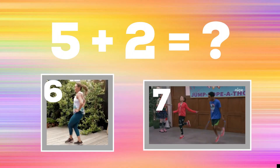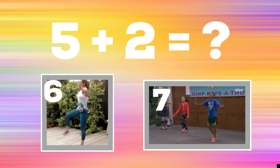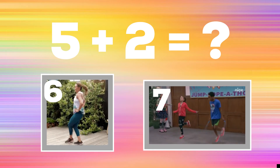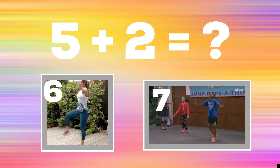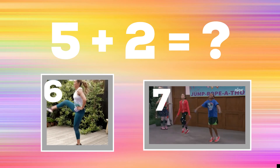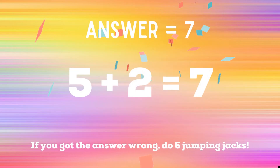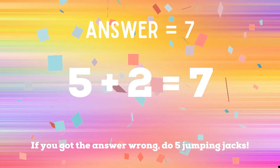Get ready — can you tell me what five plus two equals? If you think it's six, do some crossover kicks. If you think the answer is seven, pretend to jump rope. The correct answer is seven. If you got the answer right, great job. If not, five jumping jacks. Ready, go!